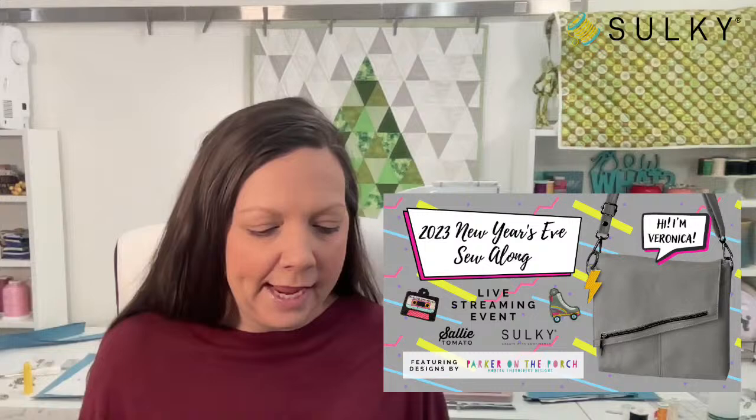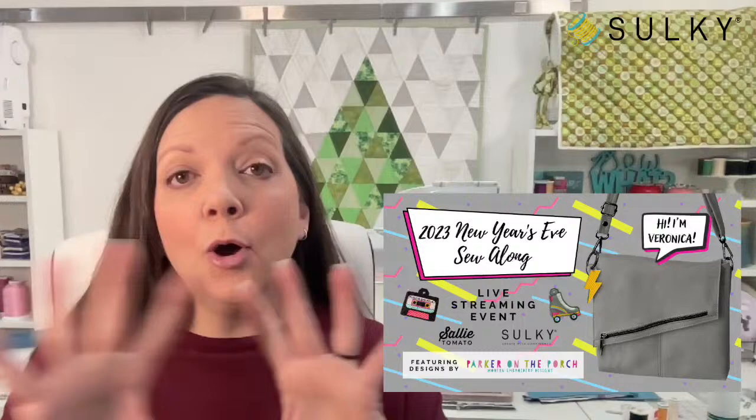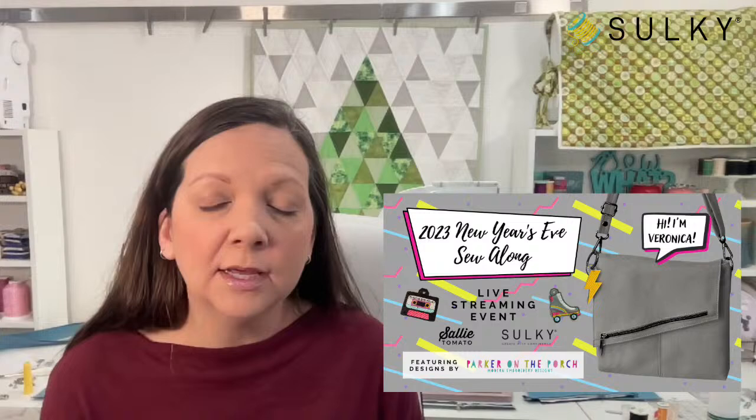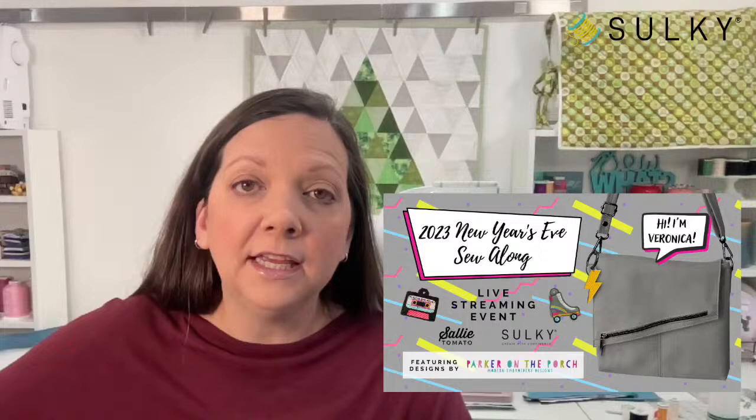We definitely don't want frantic sewing because sewing is fun — sewing shouldn't be stressful. The whole idea is to have an experience together on New Year's Eve doing something that we love, sewing, and then having a fun new bag and some new charms that we can even wear out that night if we're going to a New Year's Eve party.